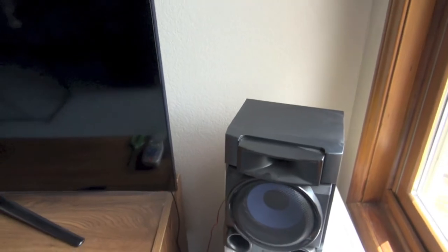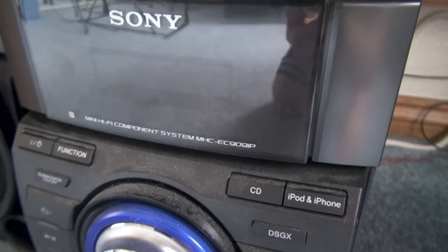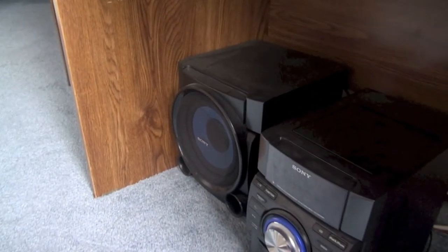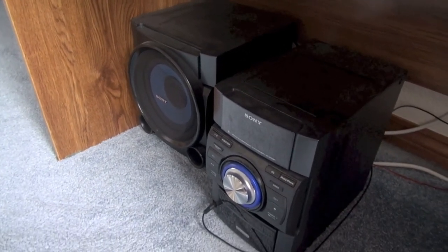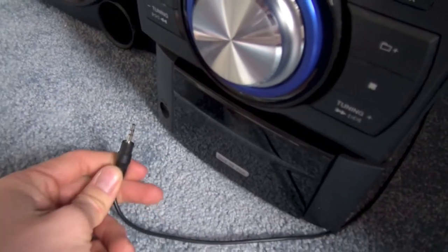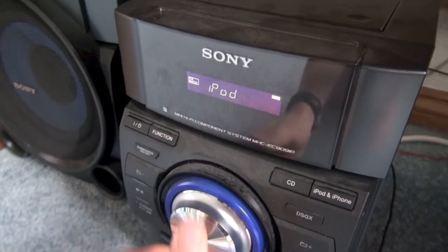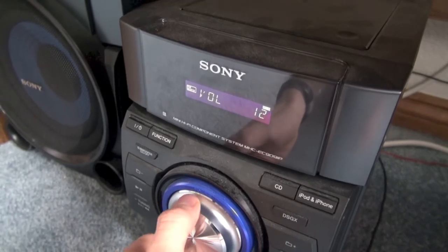Right here on the right side is the right speaker of my Sony Hi-Fi system. This is the Sony Hi-Fi component system and the model is MHC-EC909. This thing is really awesome — that subwoofer over there produces a lot of bass. If you want this thing, I think it's like $200 or $250 at Walmart or Best Buy. They sell it basically anywhere and this is probably one of the best sounding sound systems I've ever heard. I keep the volume at 15 because that's loud enough for me, but it goes all the way up to 30, which is the max.